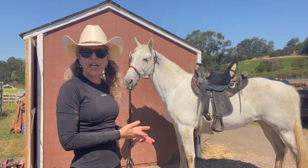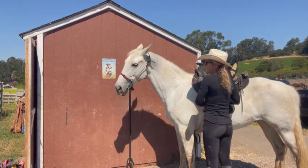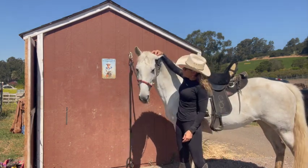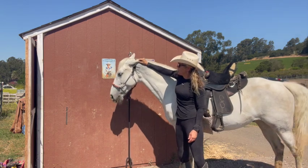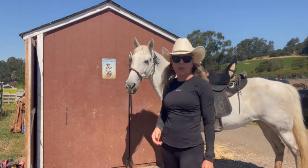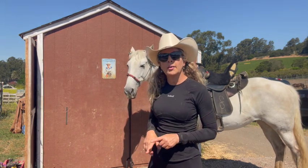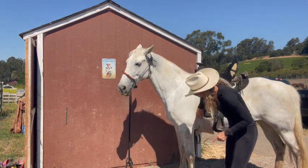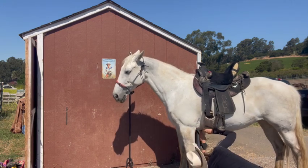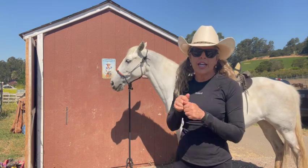Now let's talk about if you do it nicely but you're still having problems with your horse. As you're trying to tighten it, instead of them just giving you a look, they pin their ears and give you a nasty look like, don't do that. What does that mean? Well, first it means they don't like it, but there's a reason. So you want to loosen that girth back up and look for any sores in that area. Stick your head down there, look around their elbows, look under their girth and see what you see.